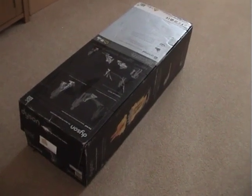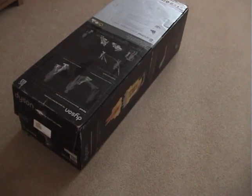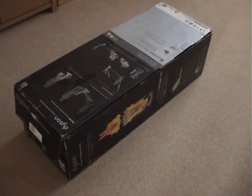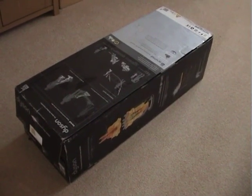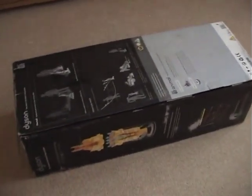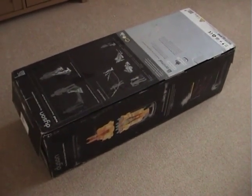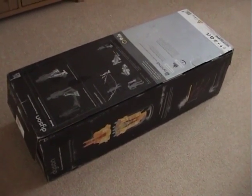I've just taken delivery of this Dyson Ball DC-15 Animal, which I just bought on eBay. The seller said it was brand new, factory sealed, despite the fact this model has been discontinued — it's now January 2012. I was a bit dubious about whether it was factory sealed, brand new, and the seller didn't have many feedbacks, so I paid by PayPal in case there were any problems.